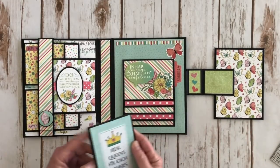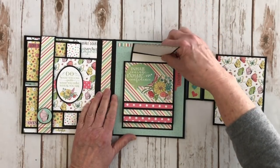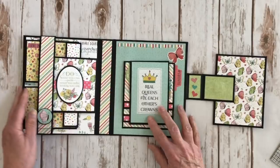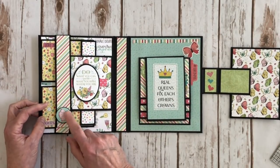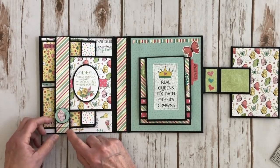I had some striped paper here for the spine piece so that goes right back in there. Over on this side I have a cute little butterfly ephemera piece and I put it on a black scallop circle that I die cut with some scallop circle dies.